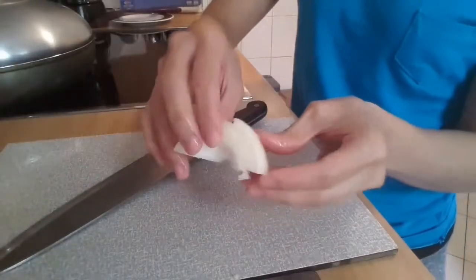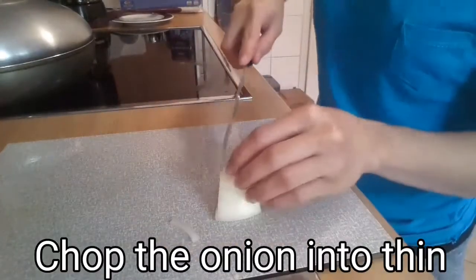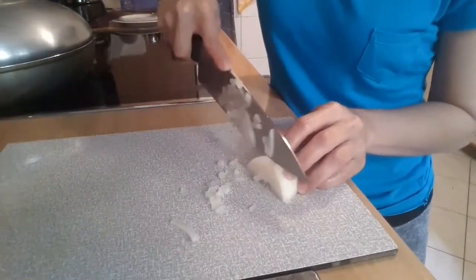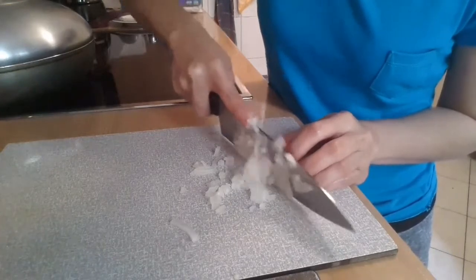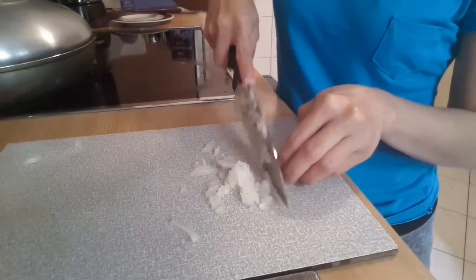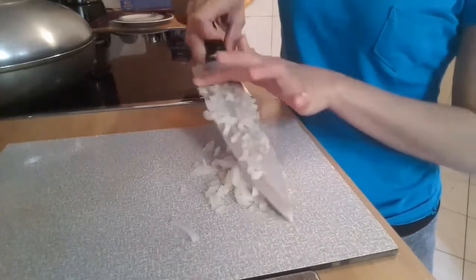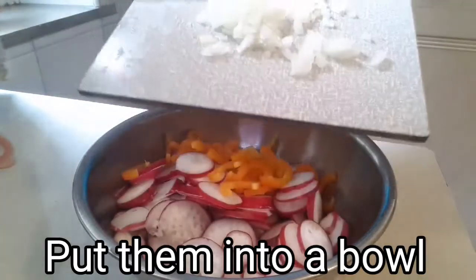Next, prepare your white onion. All you're gonna do is chop it into thin pieces. After you've chopped, put them into the bowl.